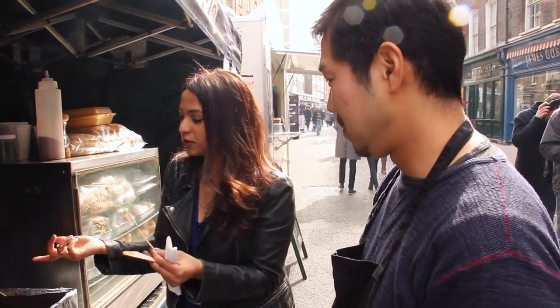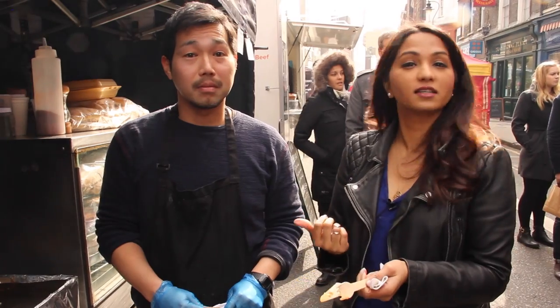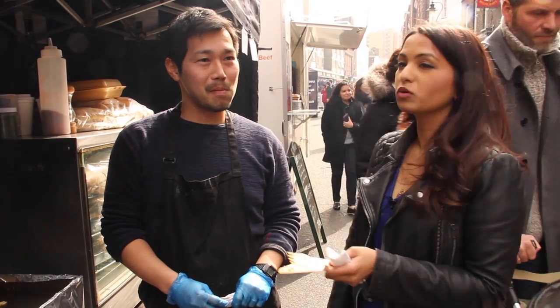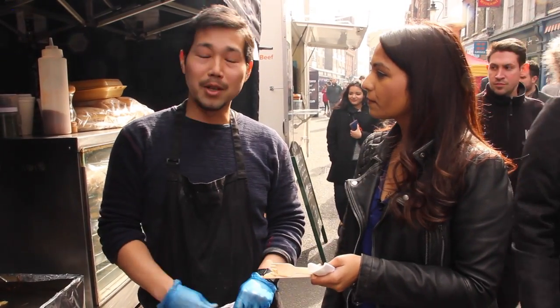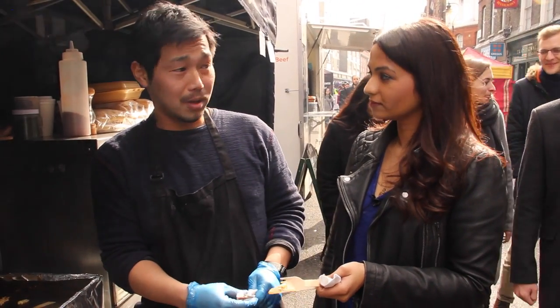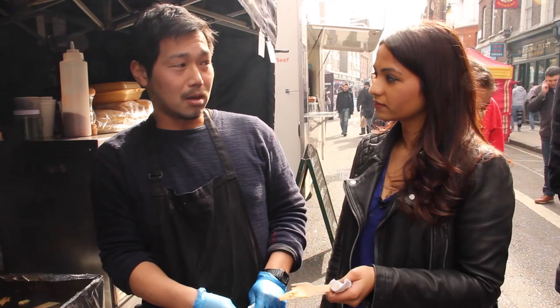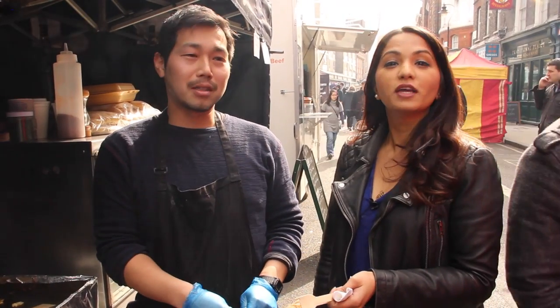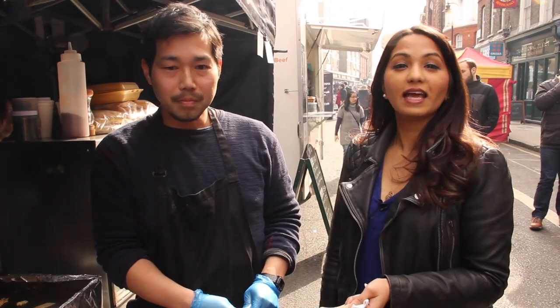Come down to Leather Lane and check out ZOO. I'm sure Yoshi can give you tips on how to make your own when you're here — definitely give these guys a go. They also do Japanese sandwiches, like a pork katsu sandwich or a teriyaki chicken sandwich, and also a wasabi chicken sandwich. Which one's your favourite? Definitely the pork katsu sandwich — it's the most popular one. Get yourself down here and try the pork katsu sandwich!